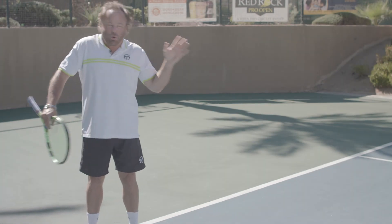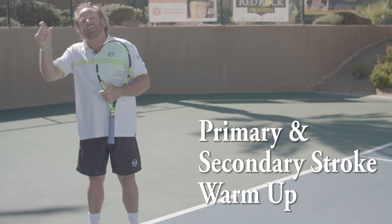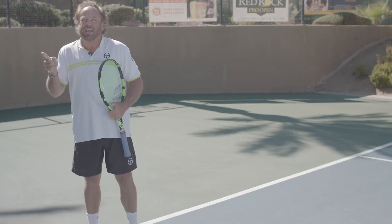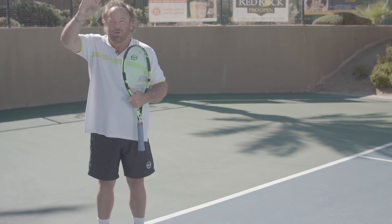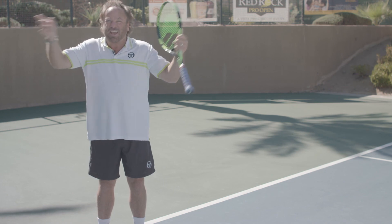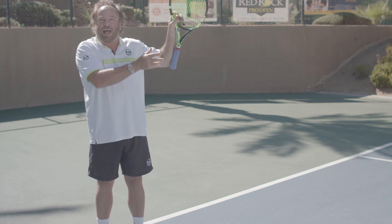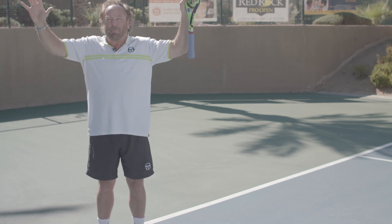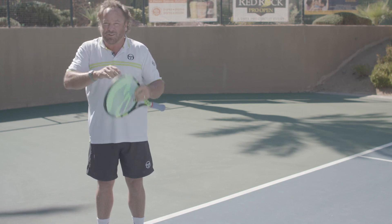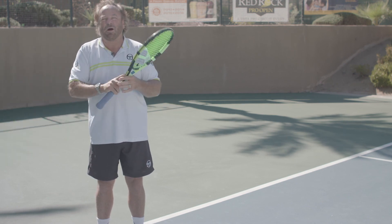I describe hitting ground strokes, especially in competition, as the art of hitting primary and secondary strokes. The analogy I like to use is the painter's analogy. Great painters don't just have one primary color green — they have maybe twelve versions of green, which are their secondary colors. As they paint with primary and secondary colors, their paintings are more lifelike, real, and they can make money on their paintings. So in the tennis world, we want to make sure that students and coaches are out there developing both primary and secondary ground strokes.